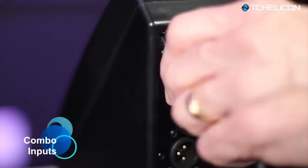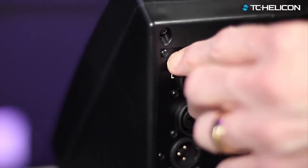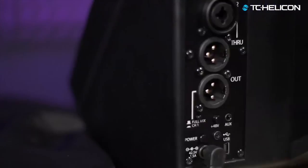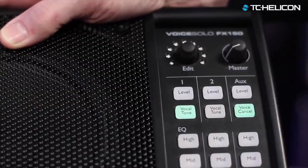Connecting to the FX 150 is just as simple. The combination input jacks accept either XLR microphone or quarter-inch instrument connections. There's even a high-impedance switch for single-coil pickup guitars. When you want to sing along to tracks, simply connect your MP3 player to the aux input and sing along. You can engage the voice cancel feature to reduce recorded vocals so you become the lead singer.